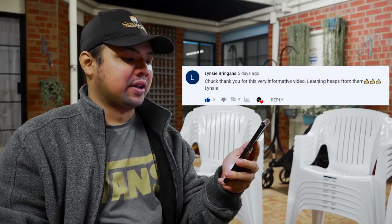The first comment is from Lindsey Bringance: 'Chuck, thank you for this very informative video — learning heaps from them.' I'm glad you found it useful. I think this is very timely, especially for us in the southern hemisphere where a lot of our Echeveria should be blooming by now. From Esther Higuera: 'You are so knowledgeable about plants. Great videos, really enjoy them — keep up the great job.' Thank you so much, Esther — glad you found it useful.